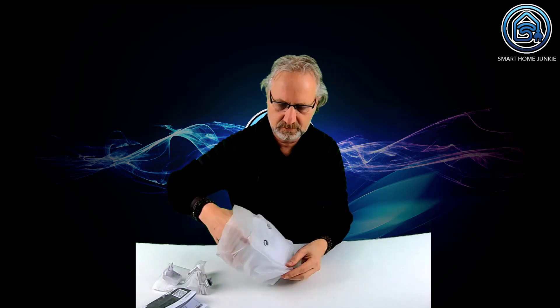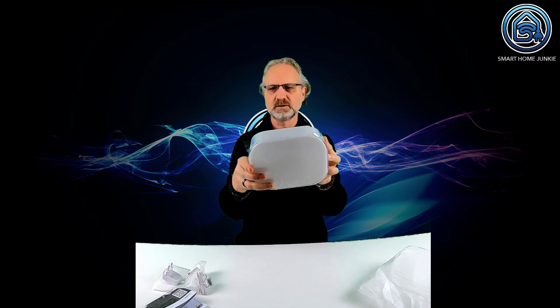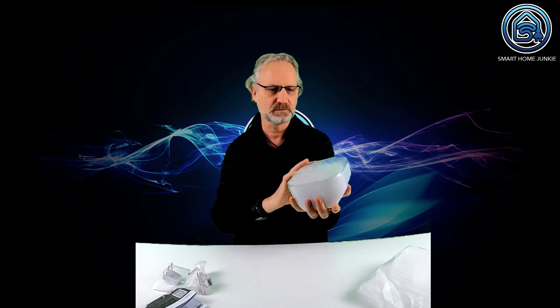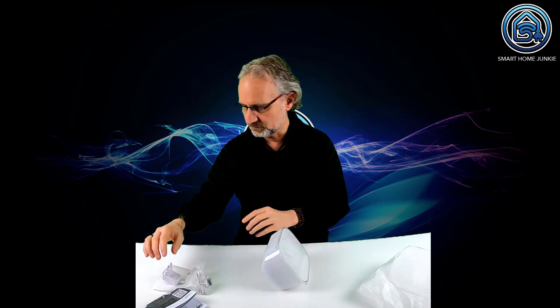Let's open this thing. It's quite big actually - I thought it would be much smaller, but it's quite big. Now let's see what happens if we connect it to the power.